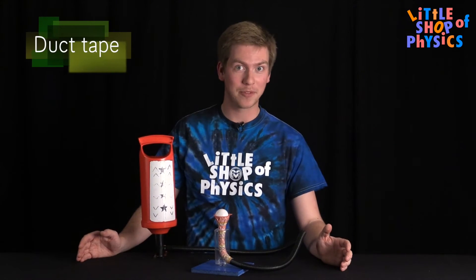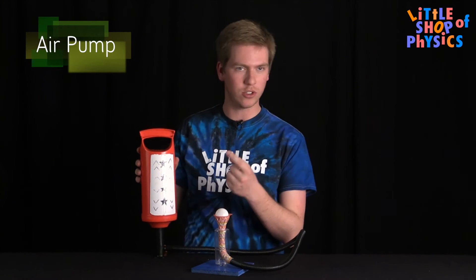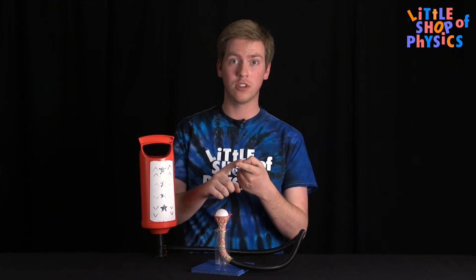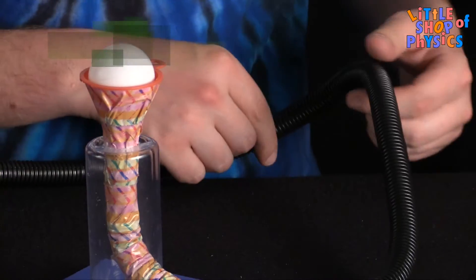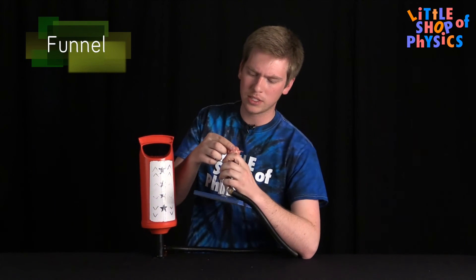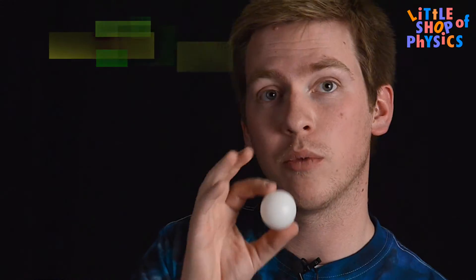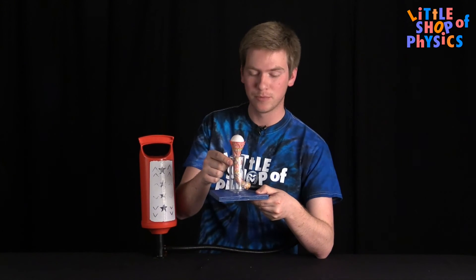As with all Little Shop experiments, the first thing you need is a little bit of duct tape. This one is modest, so you don't need a huge amount. You will also need an air pump — it doesn't have to be exactly like this. You could use an electric air pump from a mattress, a bike pump, or try to find something like this. Once you've got that, run the tube over and attach it with duct tape to some kind of funnel. About an inch and a half in diameter works really well with a ping pong ball. If you have a bigger ball, you'll need a bigger funnel as well. The stand we made with a bit of plywood and a plastic bottle turned upside down with some holes cut in it. That's the Bernoulli ball.